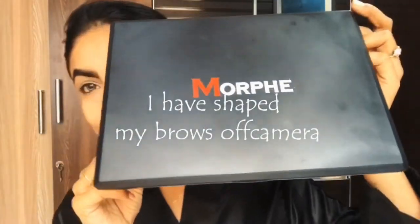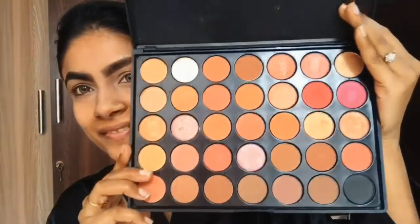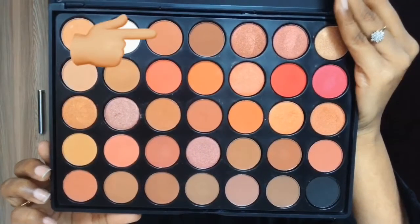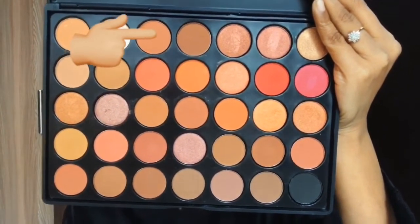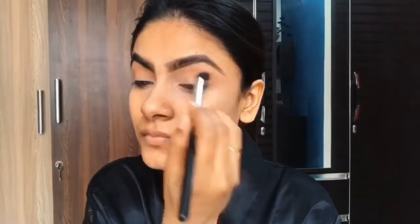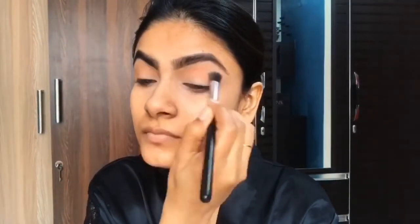I'm using a purple eye shadow palette and picking a lighter brown shade for my transition. I'm using a light shade which will be perfect for the transition. I'll blend this with a brush from Club Factory, which I've also linked in the description box.